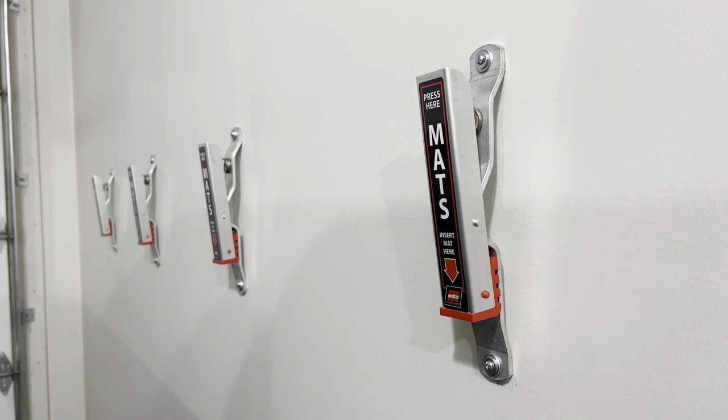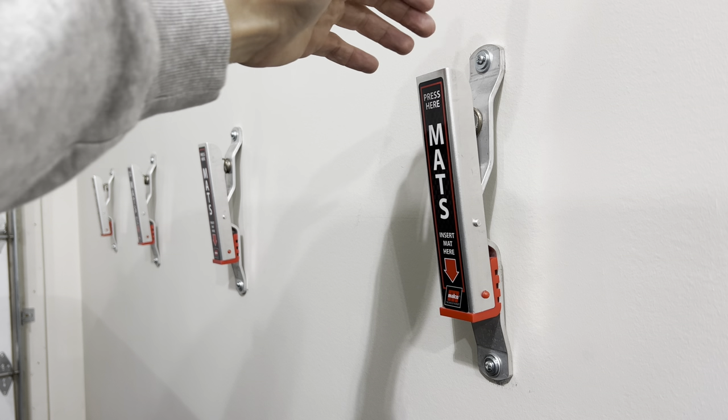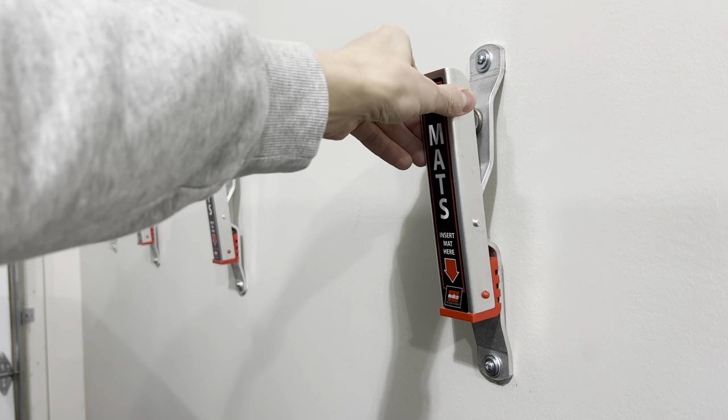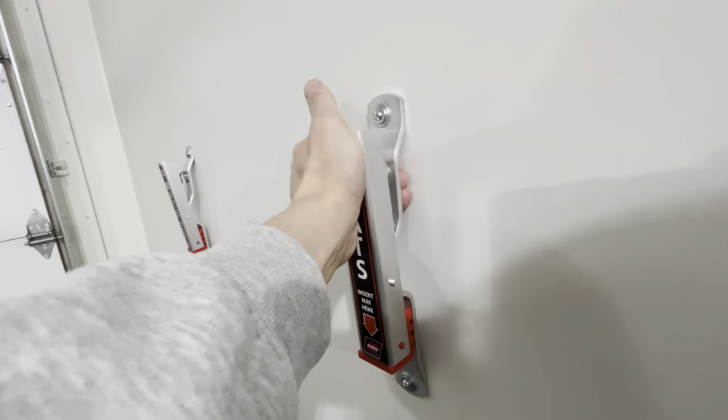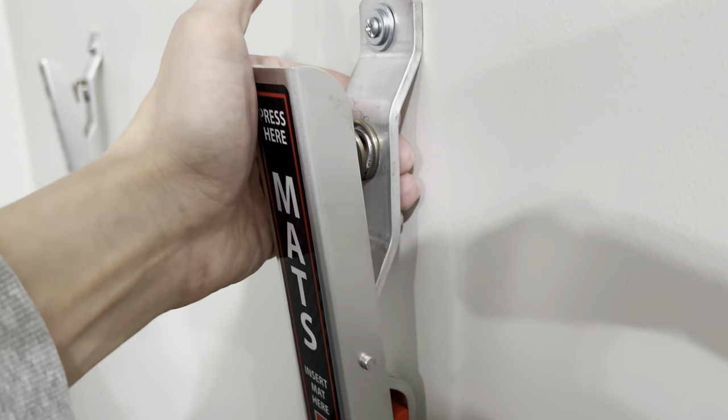I was looking at a couple of other options on Amazon and they had similar versions of these, but the quality was not as good — they're all plastic construction and the spring load on those was not as heavy-duty. So I looked into these, took a shot, and I have no regrets because these are the real deal.